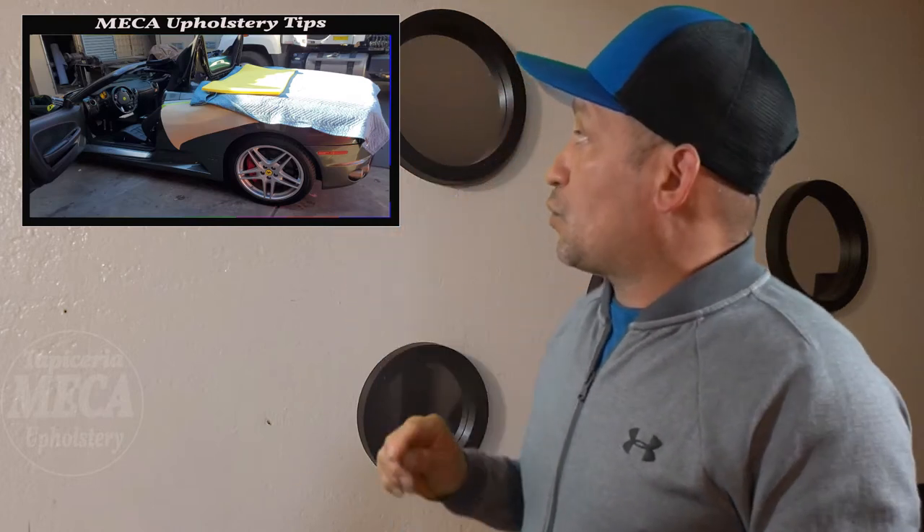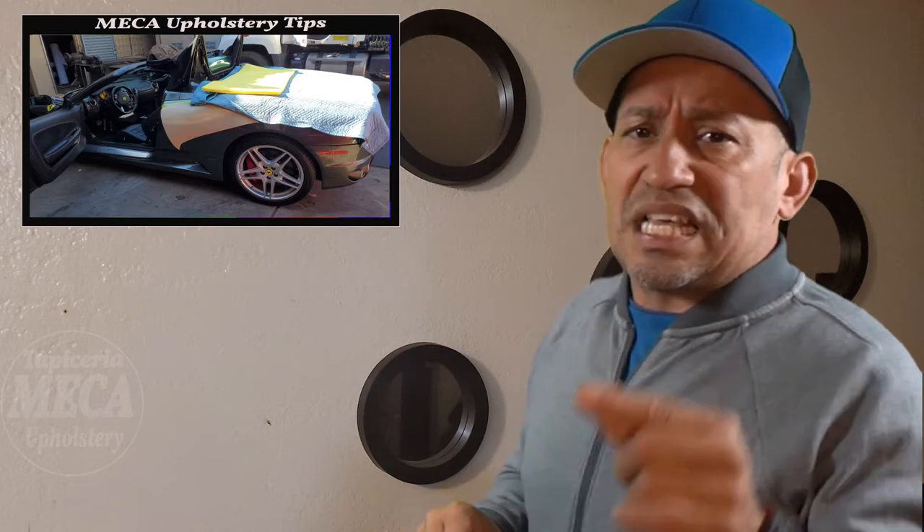I show you how you can make simple repairs, and some of my videos will require tools and a little bit of experience. In this video I will show you how to repair a 2007 Ferrari convertible top. It is an expensive luxury car and even though it is a 2007 it is still worth a lot of money, so we have to take care of the paint — this is like a toy for the customer.